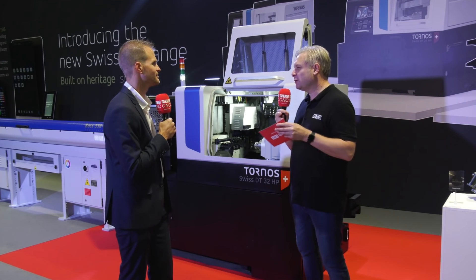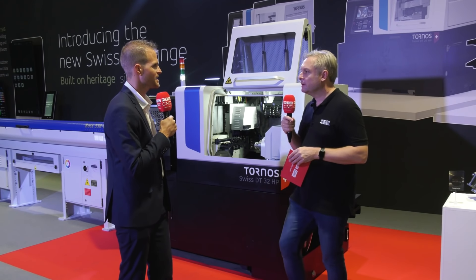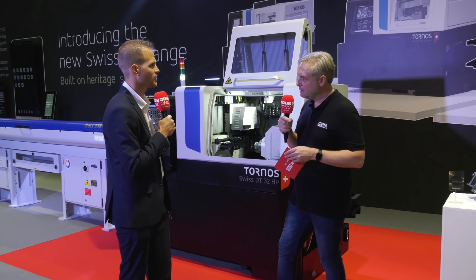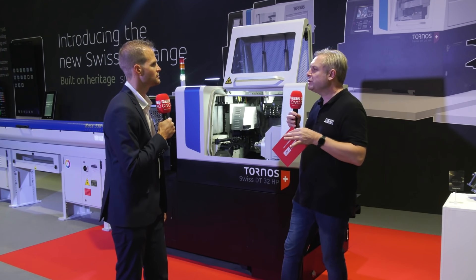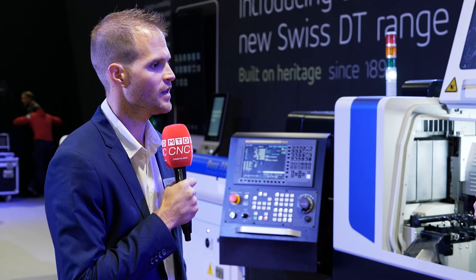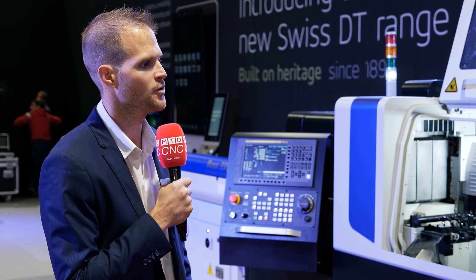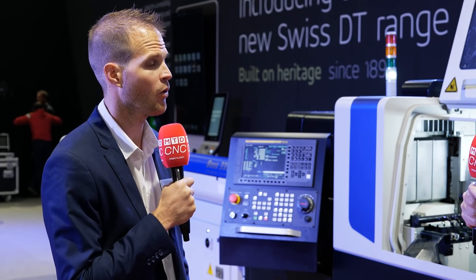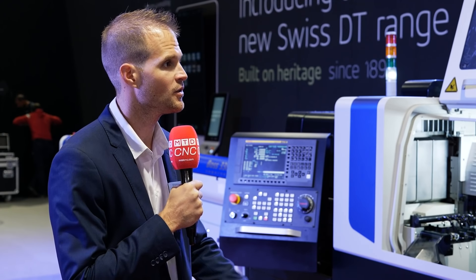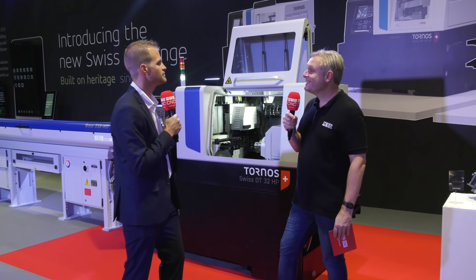Looking inside the machine envelope, there's a lot of tooling and axes. It's a five-axis machine — three on the main side and two on the counter side. You also have the option to add a B-axis, either when you buy the machine or afterwards. You buy the machine with the B-axis preparation, and you can mount it across the whole range — adding it in just a few hours on whichever machine you need it.